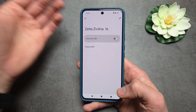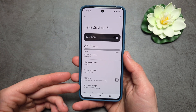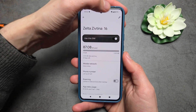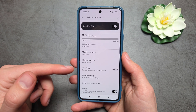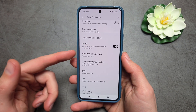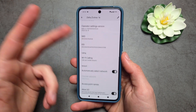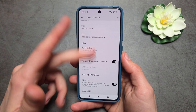Now let's go back into Settings, where we can turn on our eSIM and manage various settings for it. We can click the pencil icon to rename the eSIM, view our phone number, enable VoLTE, and select whether to use a 4G or 5G network, as well as Wi-Fi calling.